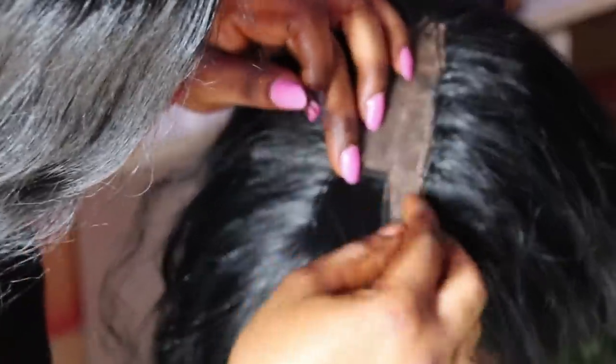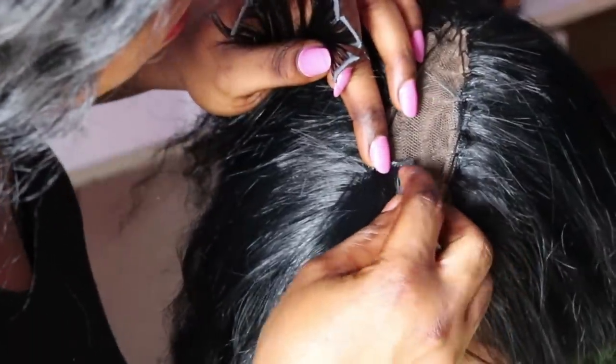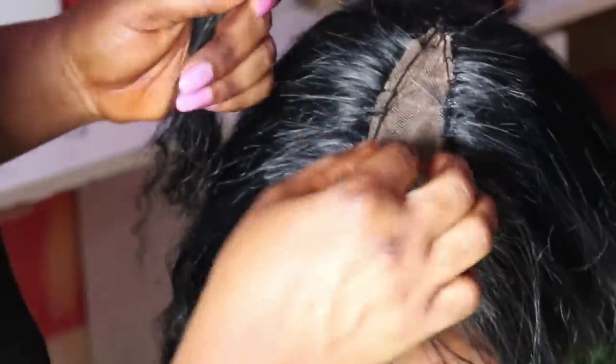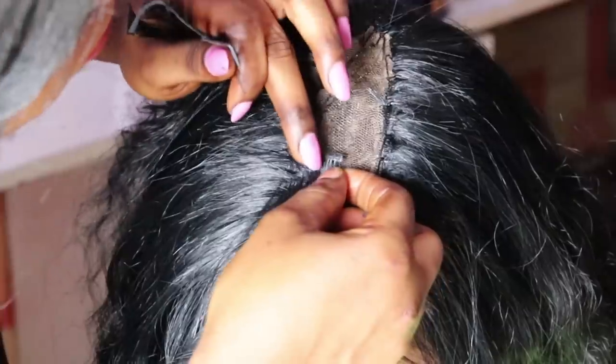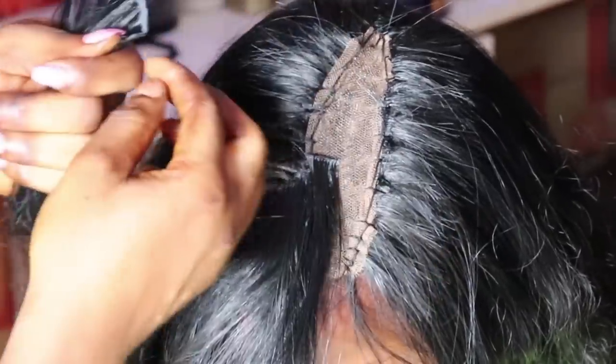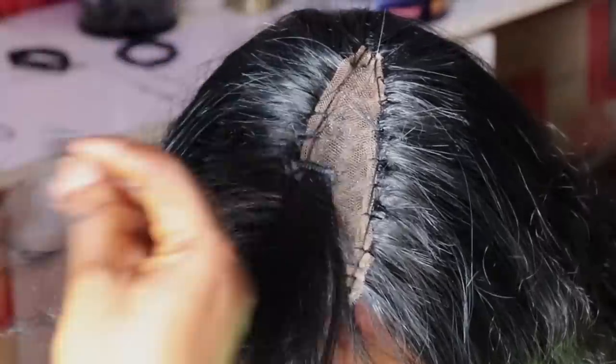I'm gently applying glue to the weft and placing it on the right part in a straight line, also using spray gel to help it hold firm. Just watch carefully as I do the closing so you'll get a better understanding.